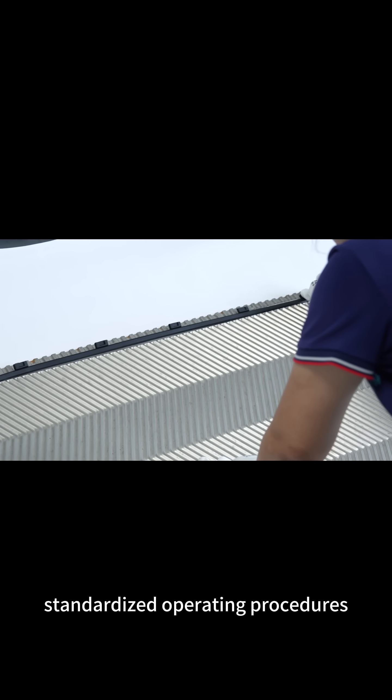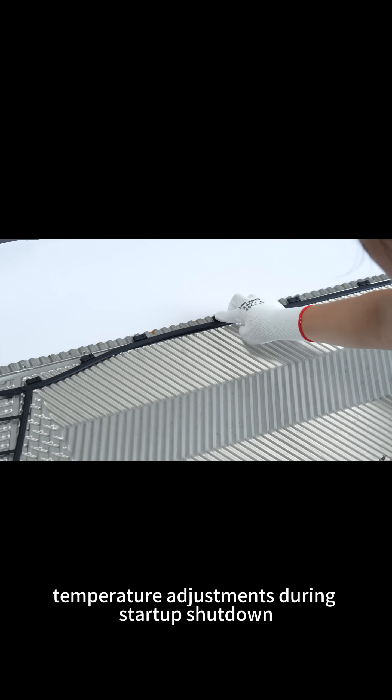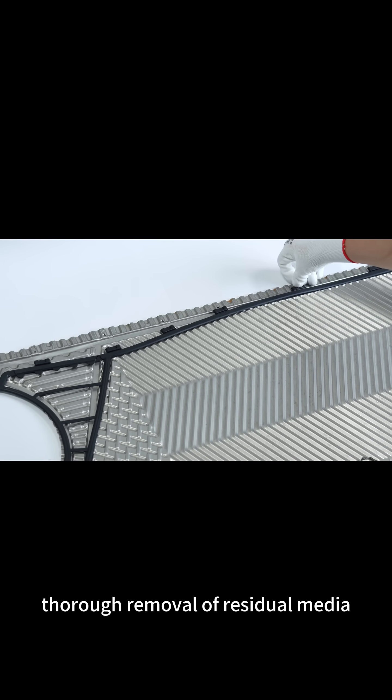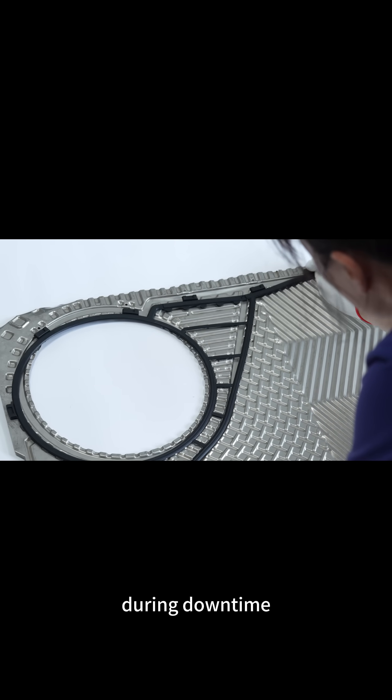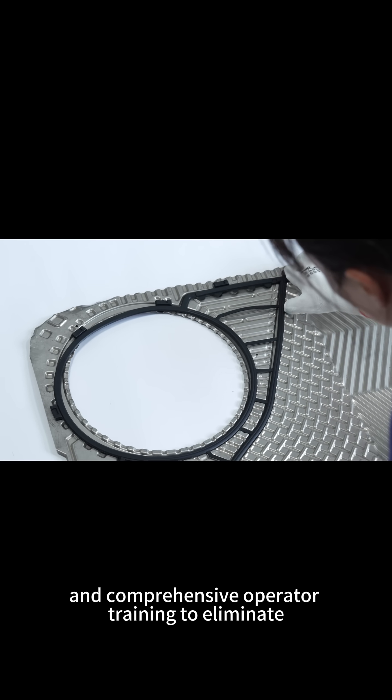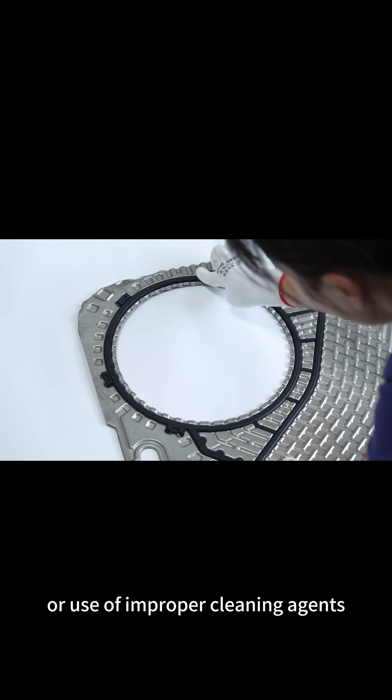Standardized operating procedures involve gradual pressure and temperature adjustments during startup and shutdown, thorough removal of residual media, antifreeze measures in cold environments during downtime, and comprehensive operator training to eliminate overpressure operation or use of improper cleaning agents.